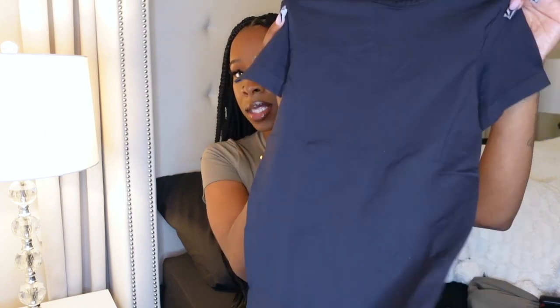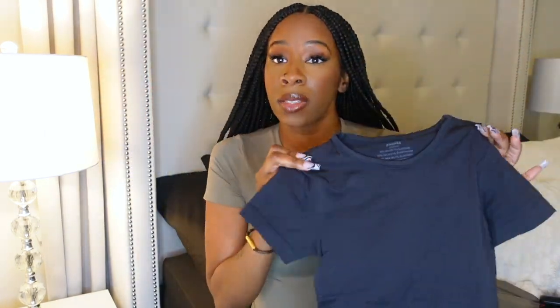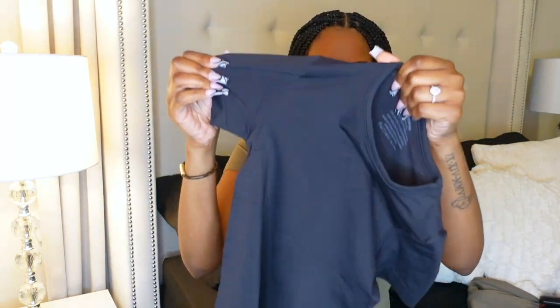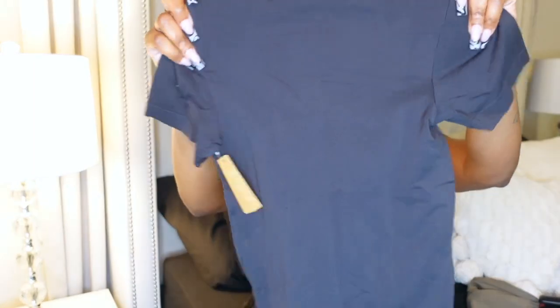Here's the onyx one in the extra small. When you get these in the mail they look really tiny, but they fit — they stretch. I also find that it's not sheer, so if you decide not to wear a bra, this one is not sheer when I hold it up. I can't really see through it at all.